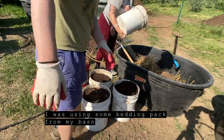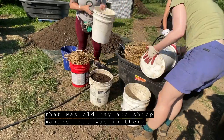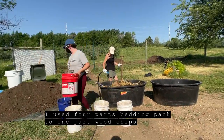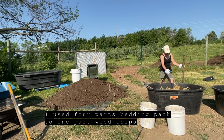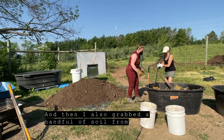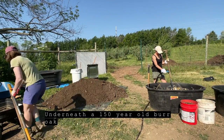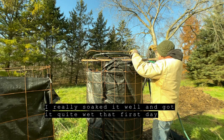I was using some bedding pack from my barn — old hay and sheep manure that was in there last winter and all through the spring and summer. I used four parts bedding pack to one part wood chips. I also grabbed a handful of soil from underneath a 150-year-old bur oak. Once I filled the bioreactor to the top, I really soaked it well and got it quite wet that first day.